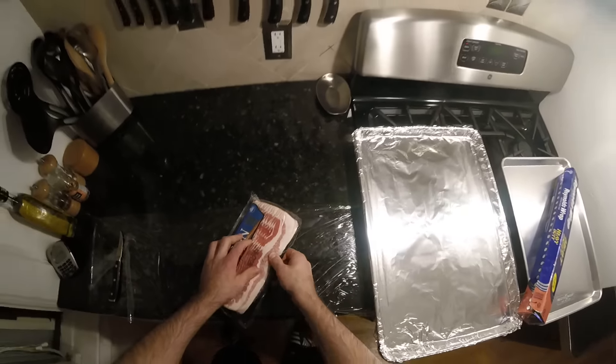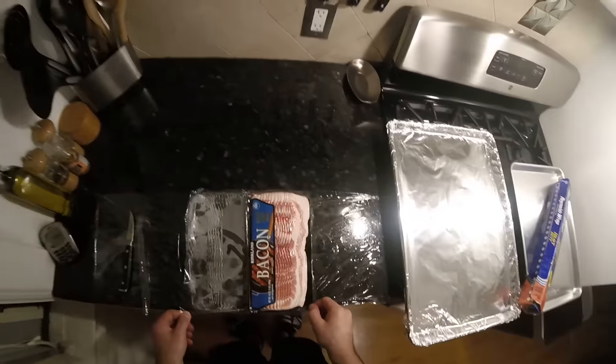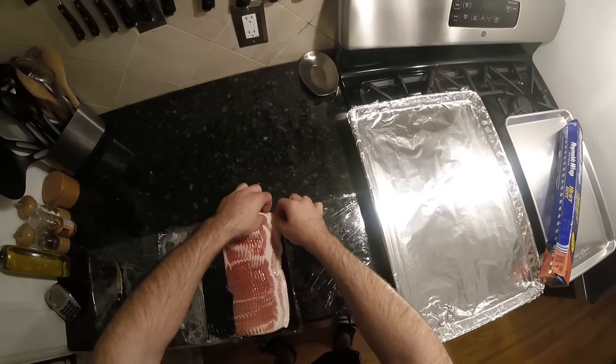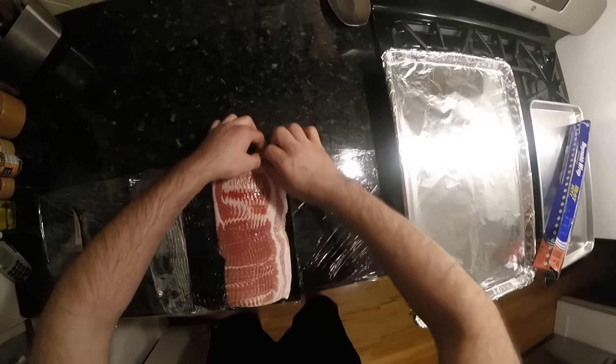Open up the package. I put plastic wrap down to keep the counter clean, less mess. Let's get baconing. Get your hand under here — it's packed quite tightly, that's okay.